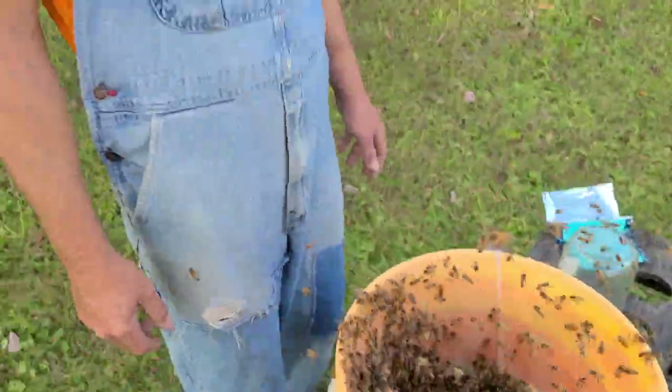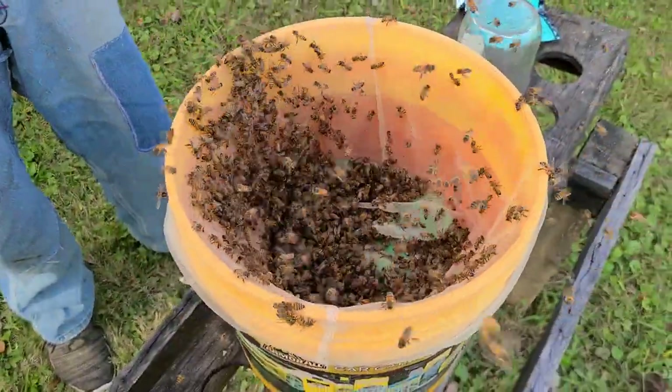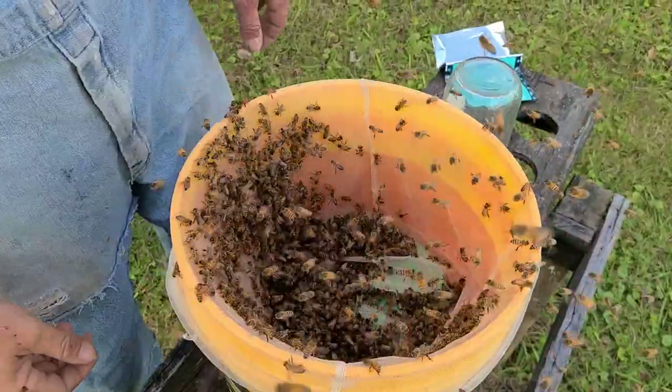Well, there you have it from the not-so-naked, half-naked beekeeper. It's getting cold — we were down in the 30s last night.